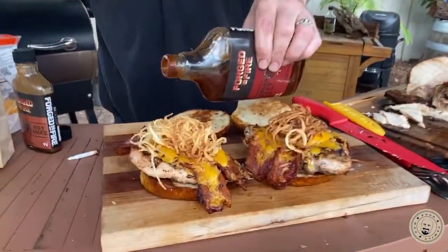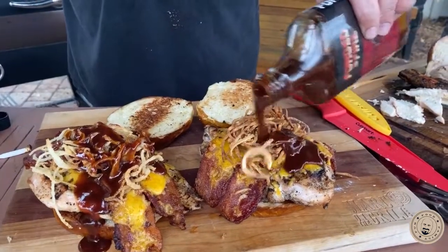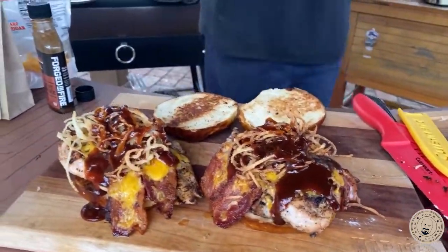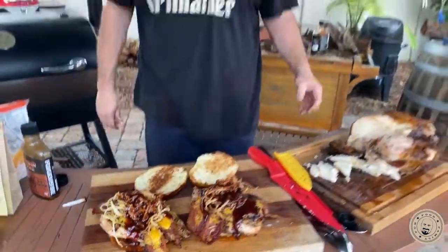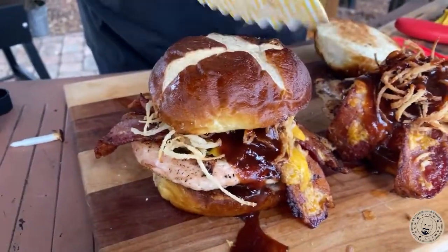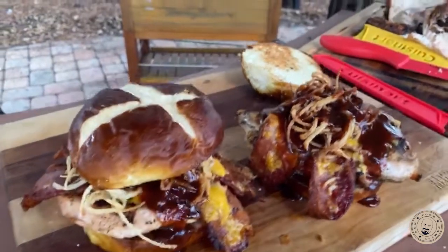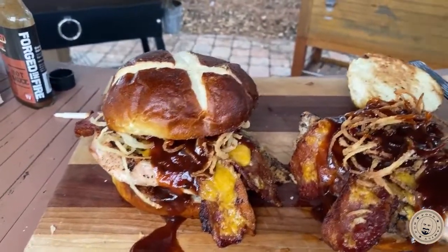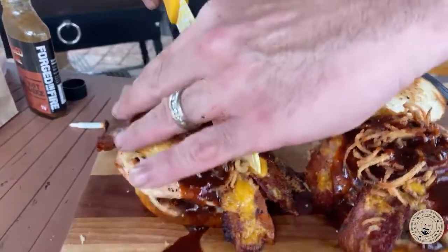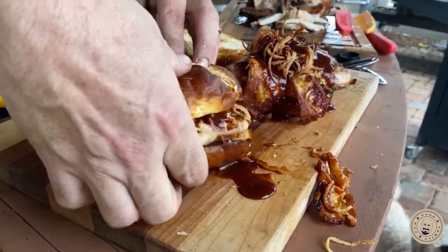This is a good way to enjoy a chicken burger — look at this. Don't be stingy with the sauce either, get that in there. Nobody likes a stingy sauce. I've got to cut this in half. Look at that thing — that is fantastic, holy cow. That is dinner. Let's get a like and a follow and share this stuff, you guys, we really appreciate that.